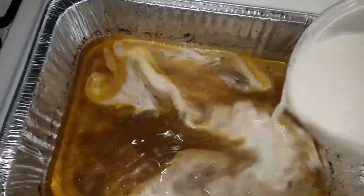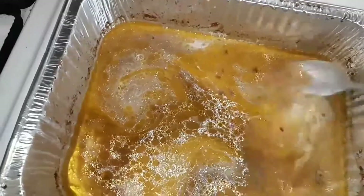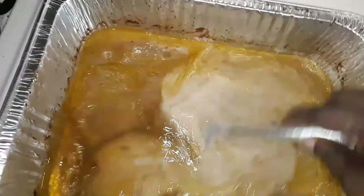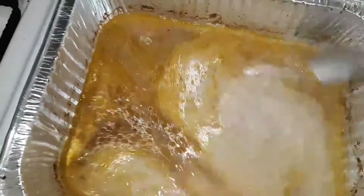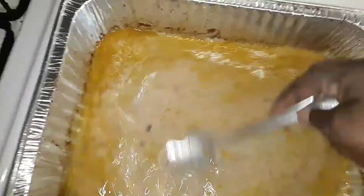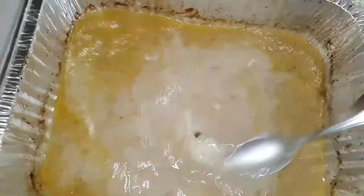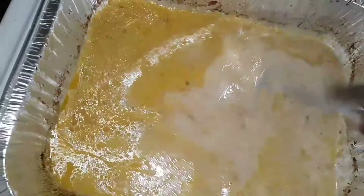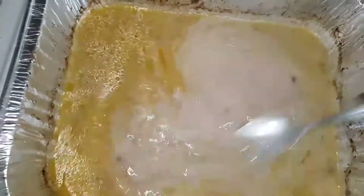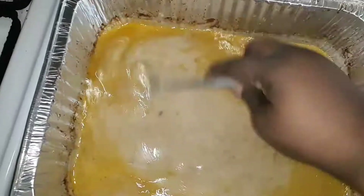Pour it in there — I think that's about how much I want. Stir it in. What I normally do is put the pan back in the oven without the chicken, or you can put it on top of the stove, so the gravy can thicken — the flour can mix with the juice.